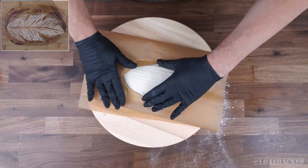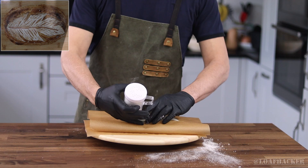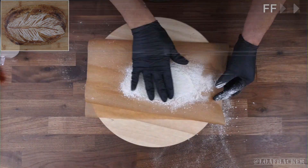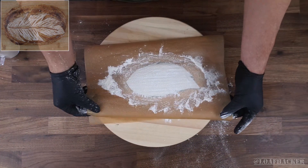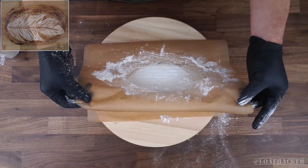So we gently lay the cutout onto the loaf and make sure there's a good seal so the flour doesn't sneak past where it's supposed to be. I generally use a 50-50 mixture of rice flour to all-purpose flour, but you can change this ratio depending on how white you want it to be. Now be very careful pulling off the stencil so you don't ruin all your hard work up to this point.